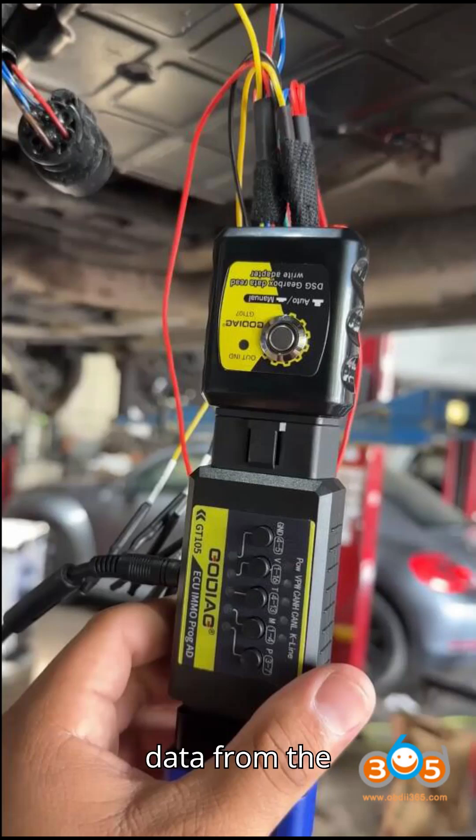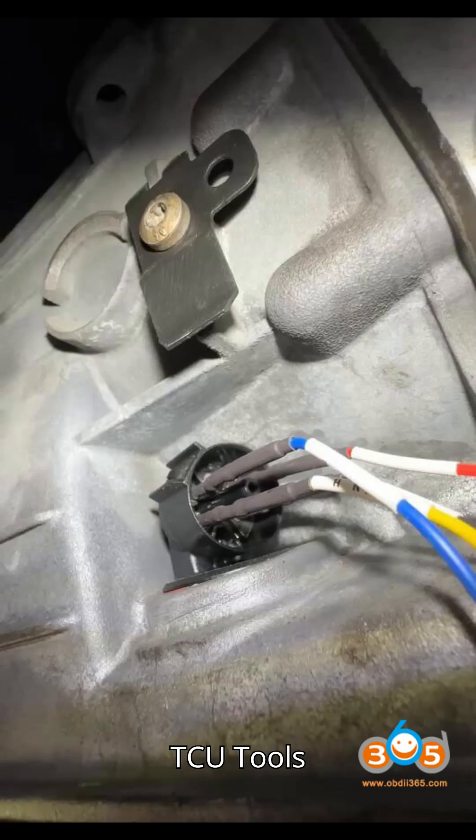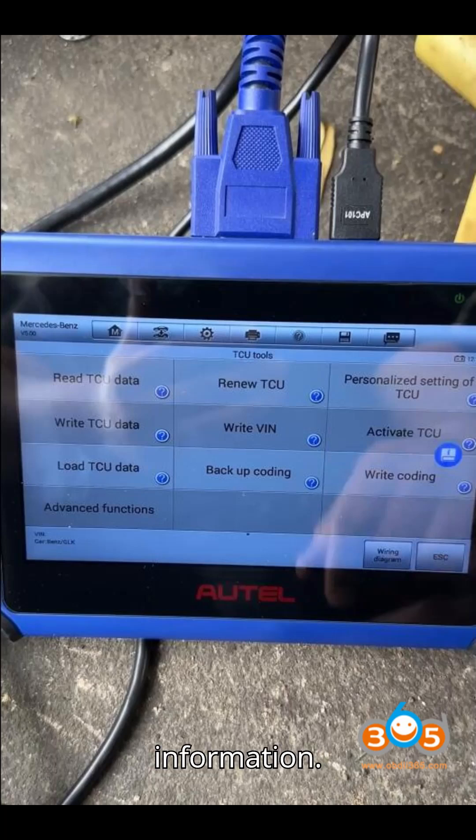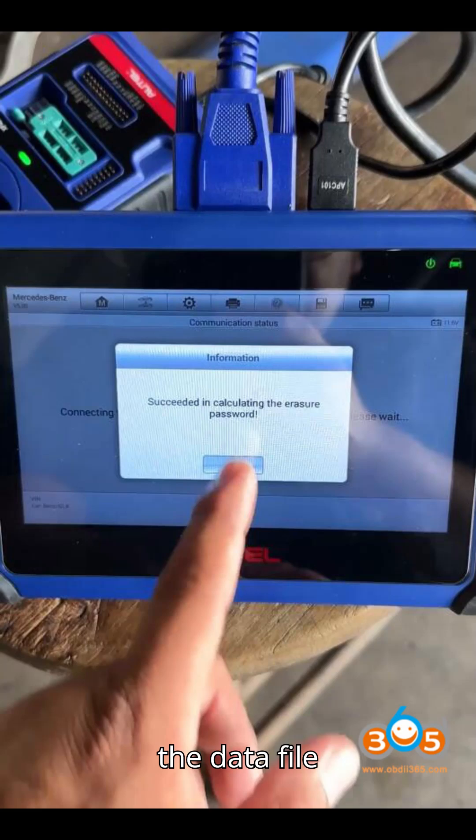Step 1 — Backing up data from the original TCU: Open the TCU tool section in the Auto software. Read the original TCU data, including VIN number, TCU coding, and key information. Save the data file and back up the coding for safekeeping.